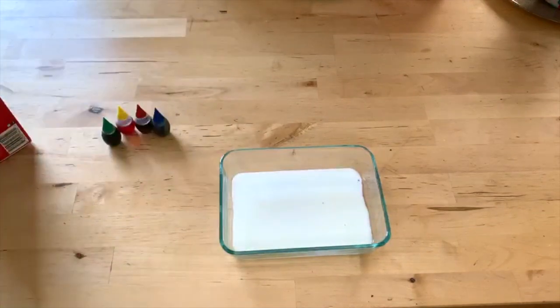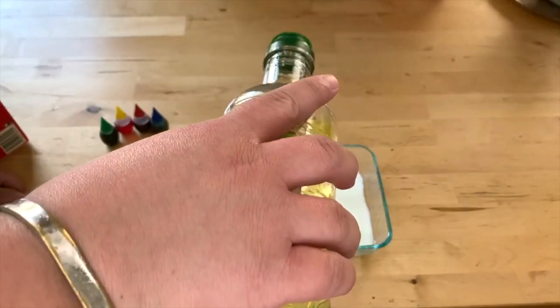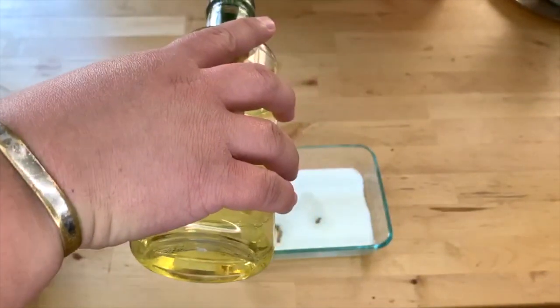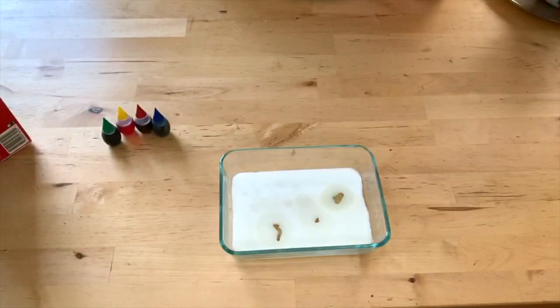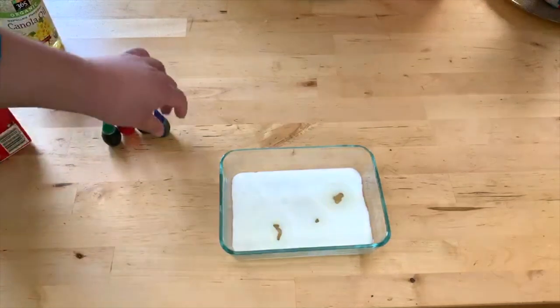Step two is taking the oil and just dripping it into the milk. You can put as much or as little as you want — a lot or just some little dots — and you'll see why in a second. Then choose your favorite color; I'll start with blue.